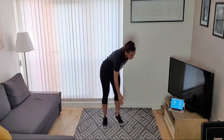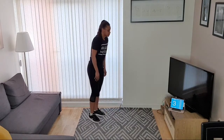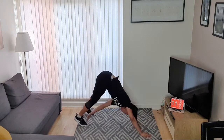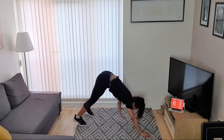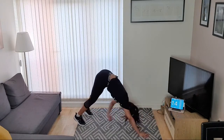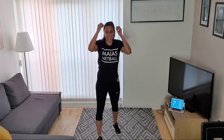And rest. Inchworm taps — remember, wider to make it harder. Opposite hand to foot. You're ready? Shoulder, shoulder, foot, foot. Make it easier — just hang there. Make it harder — go wider. Good job guys!